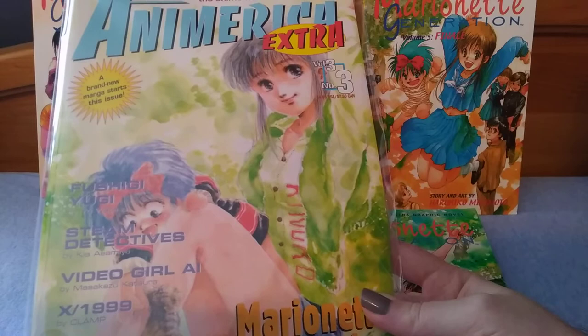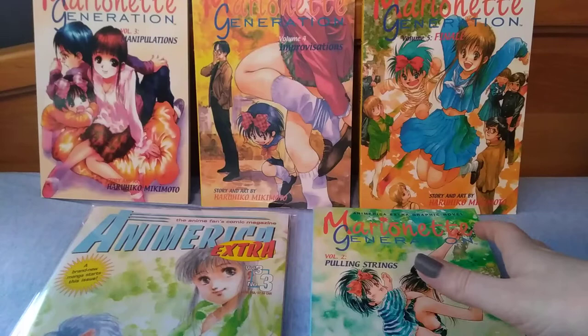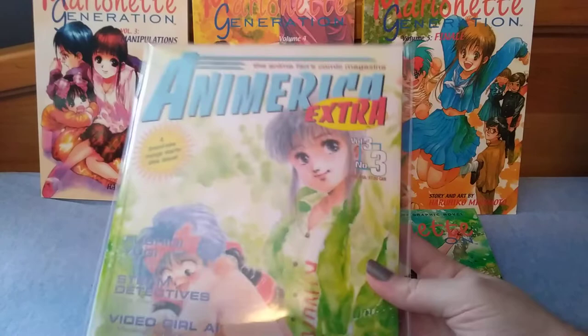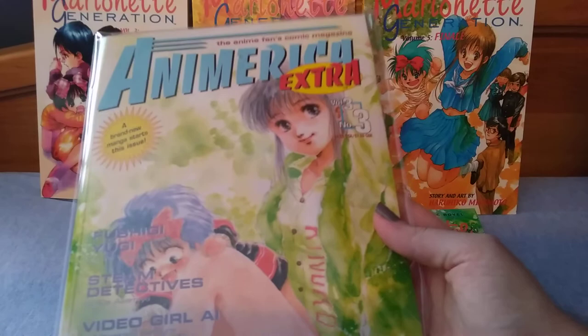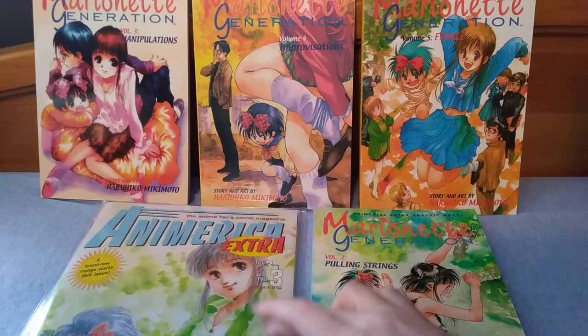I think it started in 1998 or 1999 and into the early 2000s. I came into four volumes of it from a friend of mine who gave them to me for free. I had never heard of the series before, and unfortunately I didn't have volume one so I couldn't read it. Then I went to my local comic book store and they had a bunch of An America Extra, and I recognized that this has Marionette Generation and it says 'new series.' So I bought as many of the An America Extra issues I could that encompassed volume one so that I could at least start the series and then finish it off.